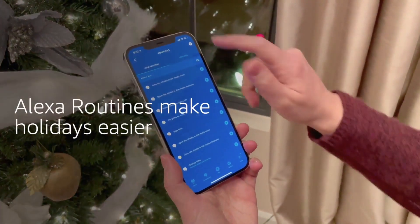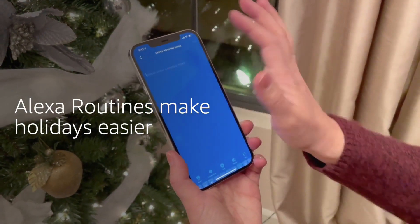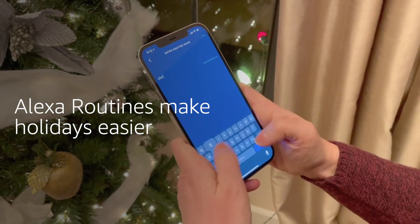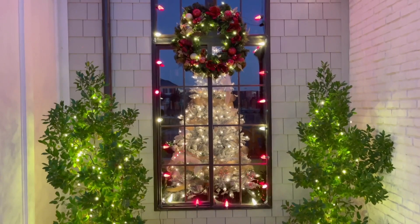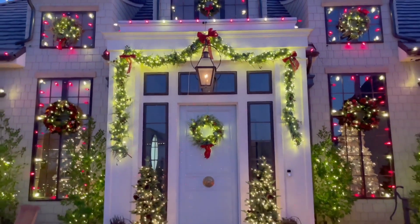Setting up routines through Amazon is a super streamlined way to have automation right when you walk in the door. In our situation, we synced a bunch of different devices to create this beautiful outdoor Christmas display.